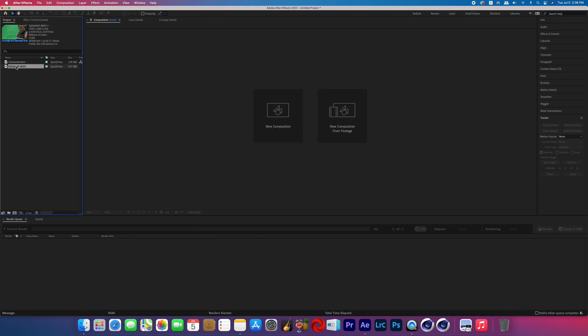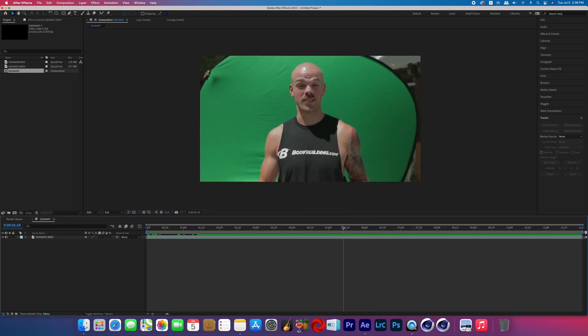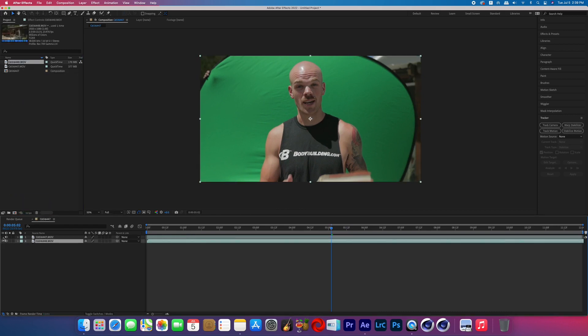I imported my clips and then created a new composition by dragging one of the clips into the create new composition button. I then dragged my clean plate layer under my subject footage.